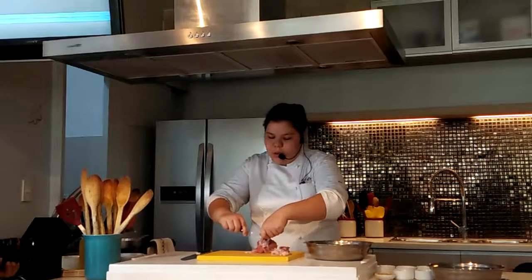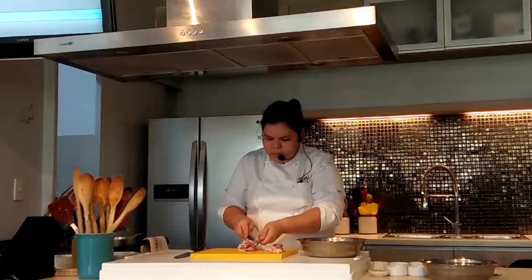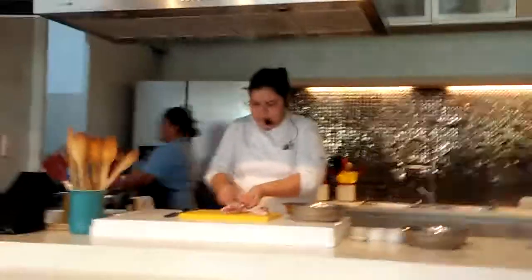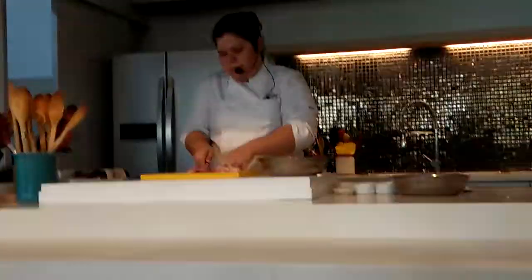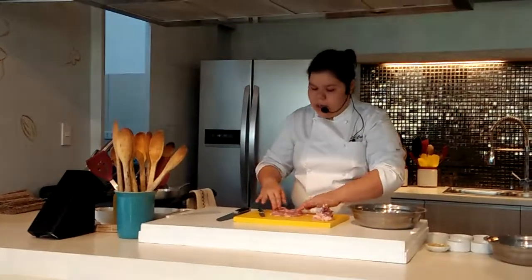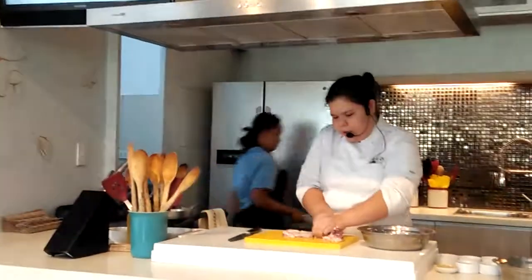Don't worry if it doesn't look good. Just make small slices so we can release the meat from the joint part. Slice it up. So now I have here my whole chicken thigh pieces. You also want to check if there are some cartilage or big bones still in there. Just cut off any remaining bits and slice it clean.